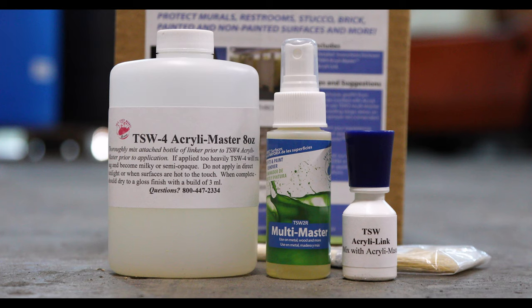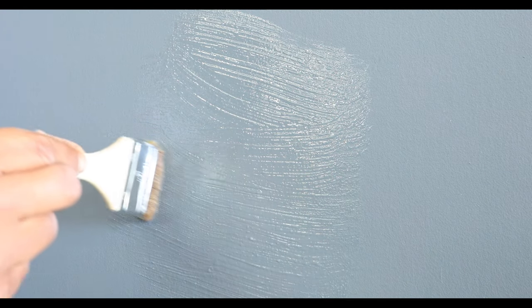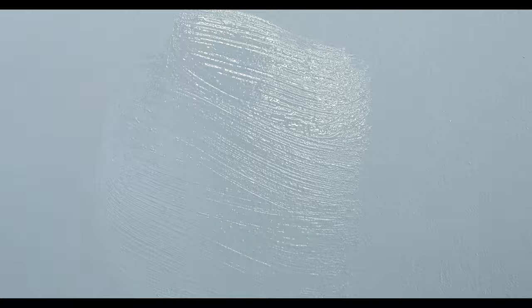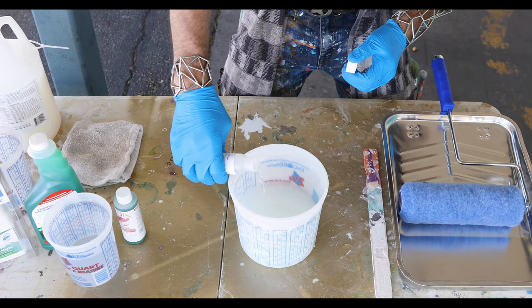The kit also includes a small bottle of TSW2R Multi-Master — this is the only cleaner we recommend for removing vandalism from our coatings. If you plan on tagging the coated surface to test for removal, you should wait a minimum of three to four days, allowing the coating to cure. If you have product left over, it can be re-linked, but you would need to purchase more linker.